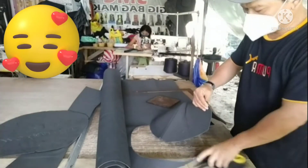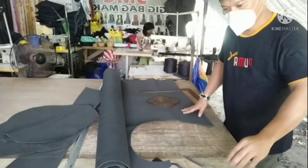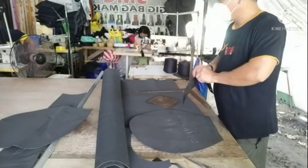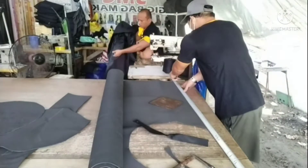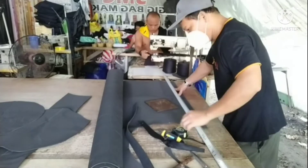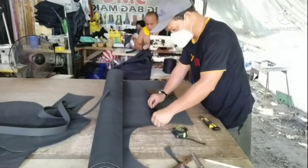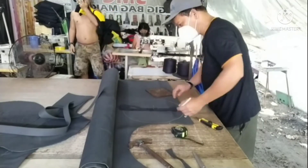Hindi na ito pattern - ito na talaga ay layout na namin. Kasi itong materials na ito, ito rin yung gagamitin natin sa paggawa nung bag. Ayan yung pandoble natin sa tela - dyan natin itatahi. Ngayon ang gagawin natin, maggagawa pa tayo ng parts nung packet sa front body. Ngayon, para mabilis makuha natin yung dimension ng packet, wala tayong kumpas na ginagamit - strap lang - para sure na makuha natin yung circumference ng packet.